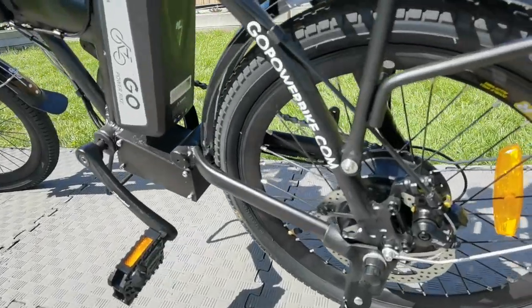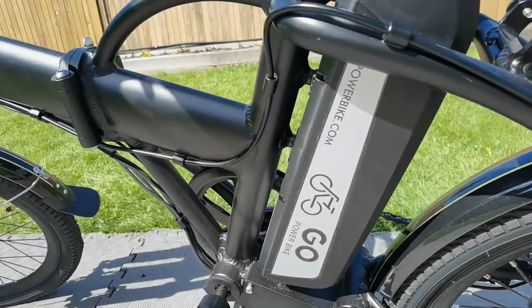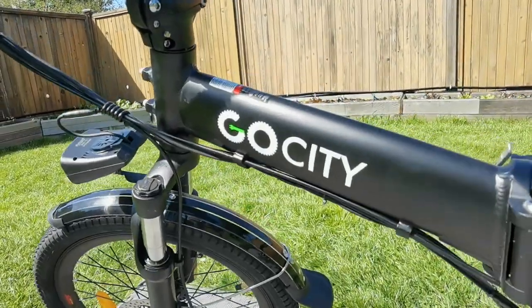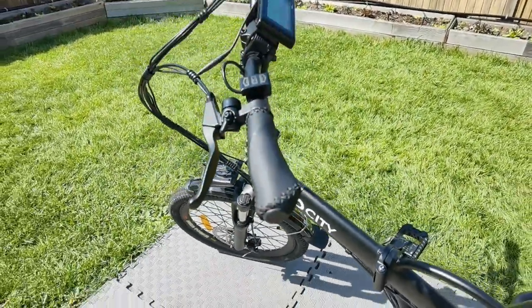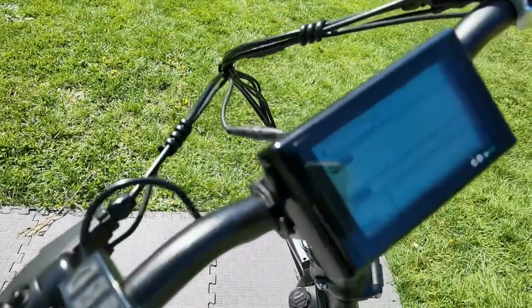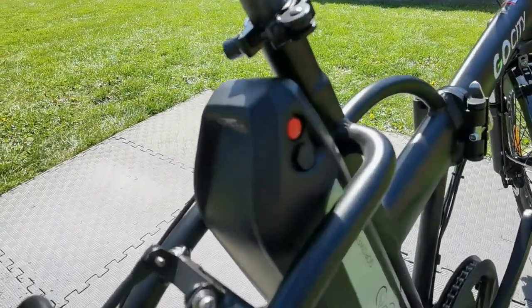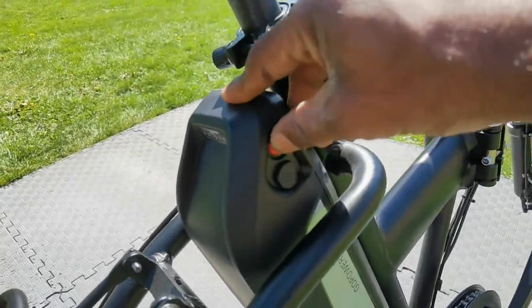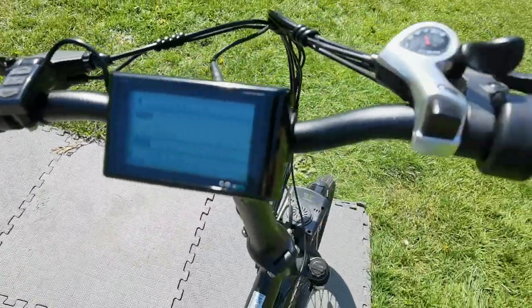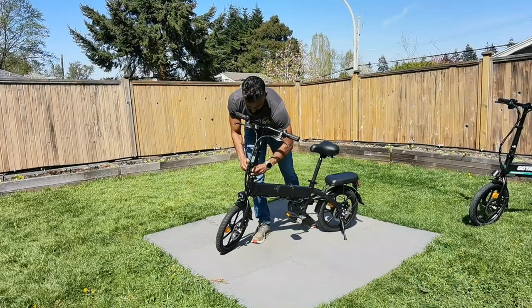Lastly, we have the GoCity, and this one is really a step up from the other two because it has a removable battery pack that sits just under the seat. This is really more like your typical road bike or mountain bike in terms of the biking experience and the motor. You've got an LCD display that tells you your speed and distance traveled. There's a power button on the battery to turn it on and off, and that's where you charge it. It is removable, and with gears and that display, it just feels like your traditional bike.